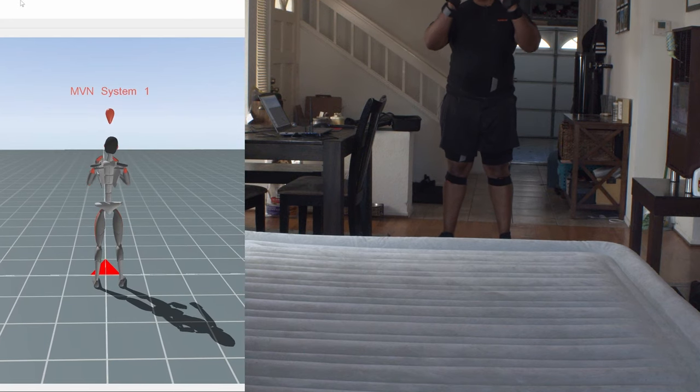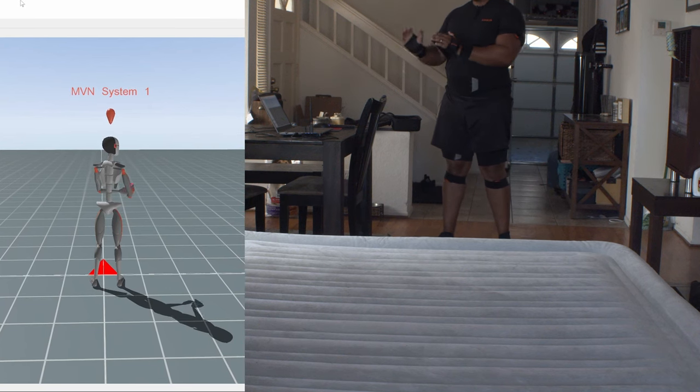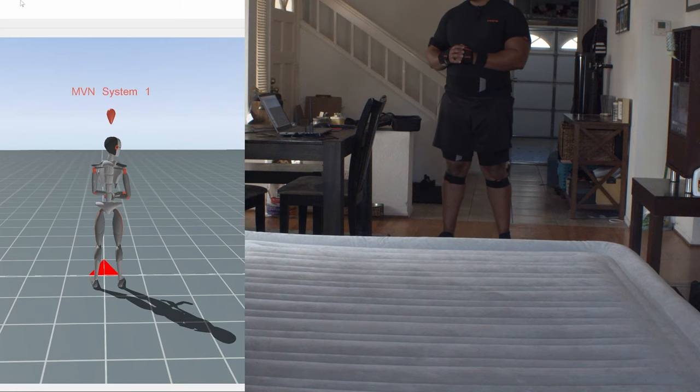So for this first stunt, I'm going to set up the air mattress outside in the living room and I'm going to attempt to do the Superman jump onto the air mattress. I have my Blackmagic camera set up in front of me, I have a GoPro set up over here, and I have the laptop running the XN software. What I'm going to attempt to do is dive onto this air mattress and see if it's going to pick it up inside the software.